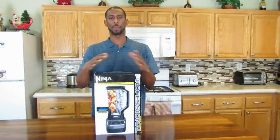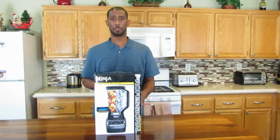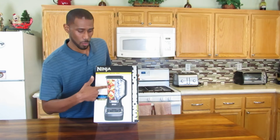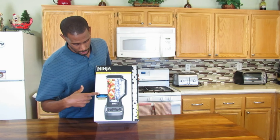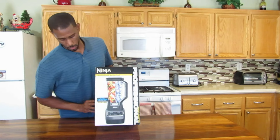I'm going to start out by reading the description of the box, taking everything out of the box, and then we're going to blend something. On the front side, you just see the blender with ice on one side, fruits and vegetables on the other side. Total Crushing Technology, 1000 watts. Professional 1000 watts.